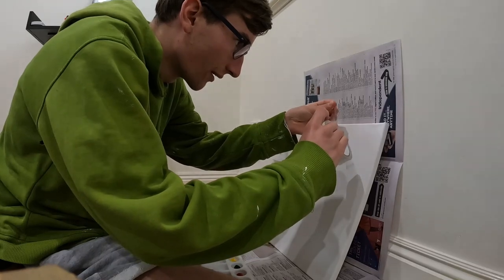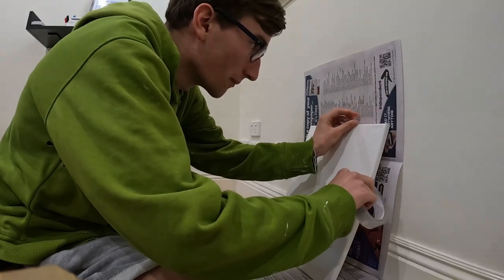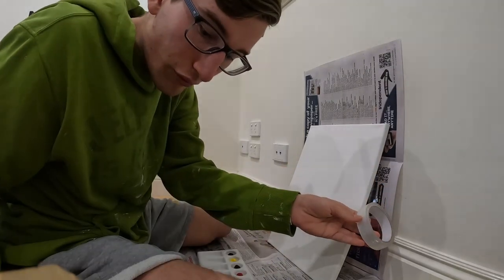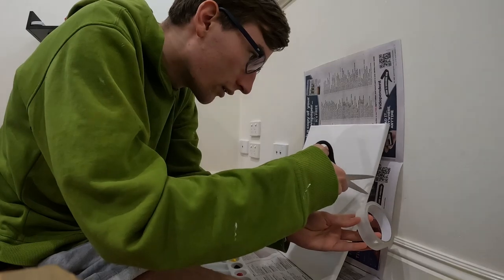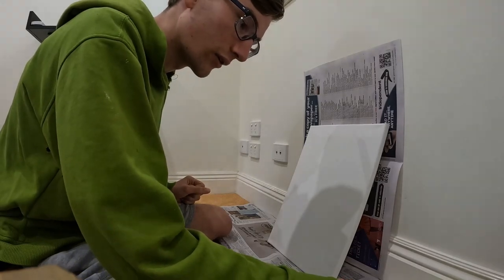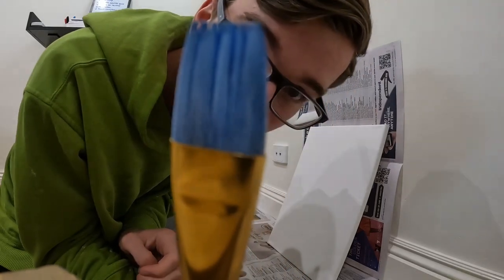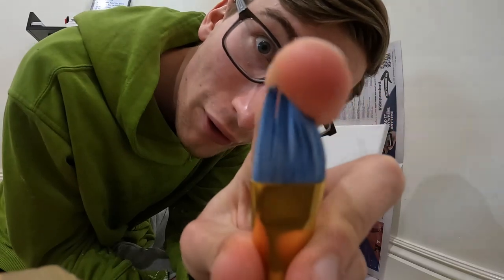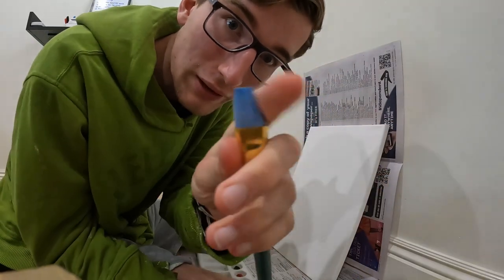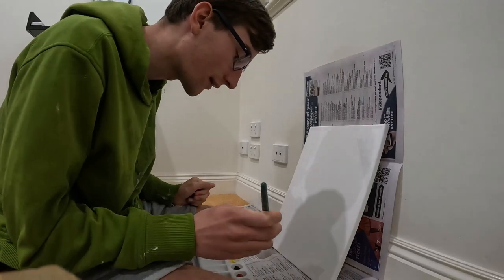I've got a bit more light on the subject now. I'm not really sure what I'm doing — I don't have any masking tape, just using normal tape, and I'm just gonna do some random lines. Any experienced painters will probably look at this and wonder what's up with my brush. It's very blue, I haven't washed it properly, but oh well.